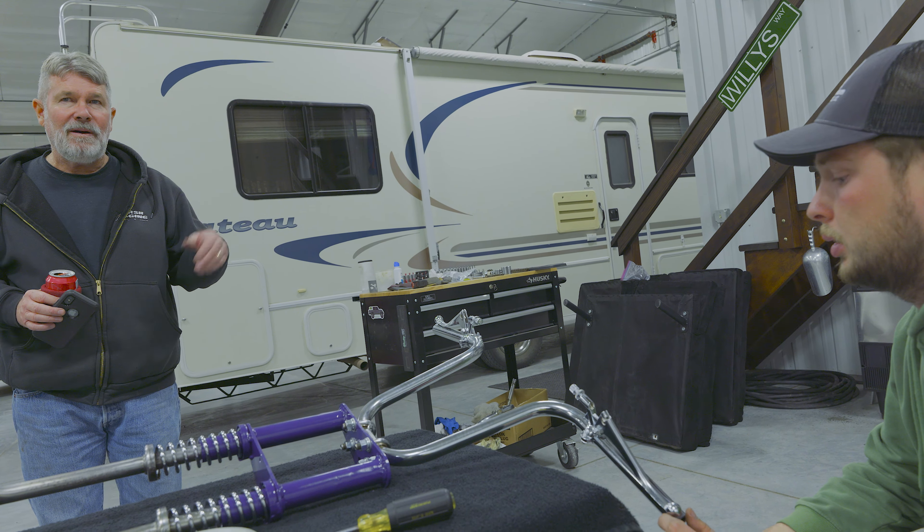I can show you a cool trick about putting grips on — that would be worth filming. Dad taught it to me. Fred taught it to me. Fred taught you that one?